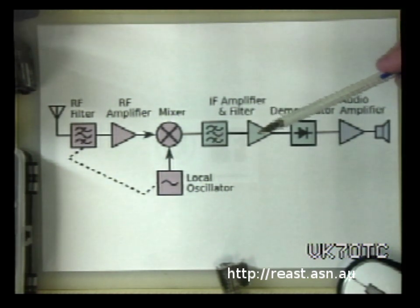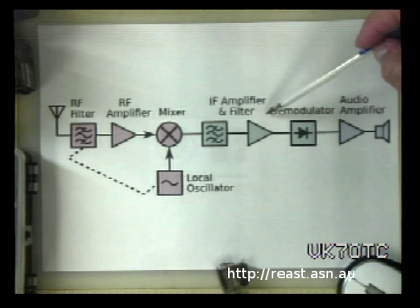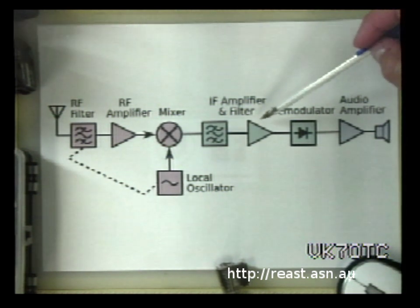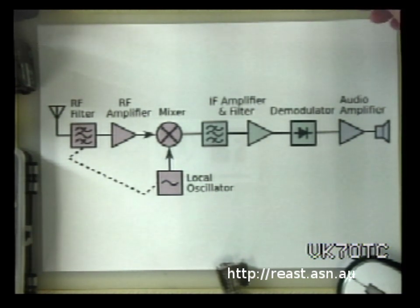From there, this standardized signal is fed into the IF amplifier — and this is where the beauty of the whole thing comes in. Because the signal arrives on the same frequency no matter what radio station you're tuning in to, you can have a very highly tuned IF amplifier since it only has to be tuned to that one frequency. That's where you get your selectivity. It was a big advance in being able to pick up stations right across the AM band. From the IF amplifier it goes into the demodulator, which rectifies the signal and retrieves the original audio, then to an audio amplifier and out the speaker.